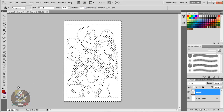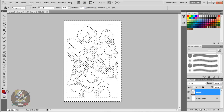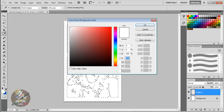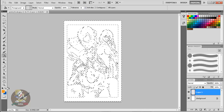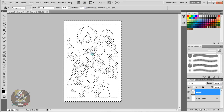Let's say your foreground and background colors are set to random colors like purple and red. Here's an easy tip: just click the little default icon to reset them to black and white. Or here's a shortcut — just press the D key on your keyboard and it resets to black and white. Then with the Paint Bucket tool on the new layer, just paint in black. Done.